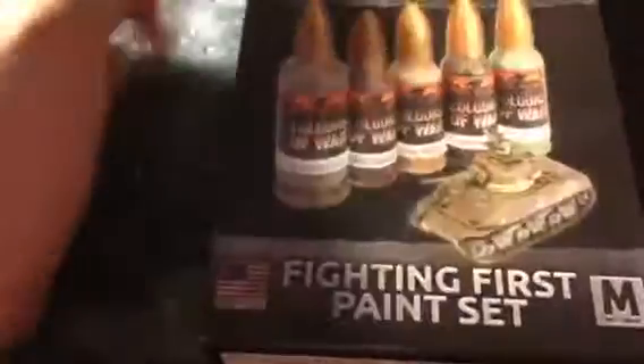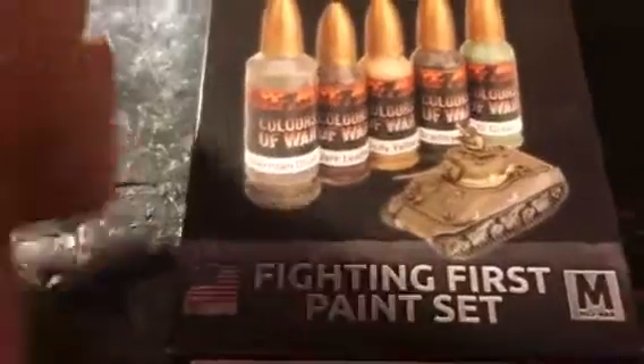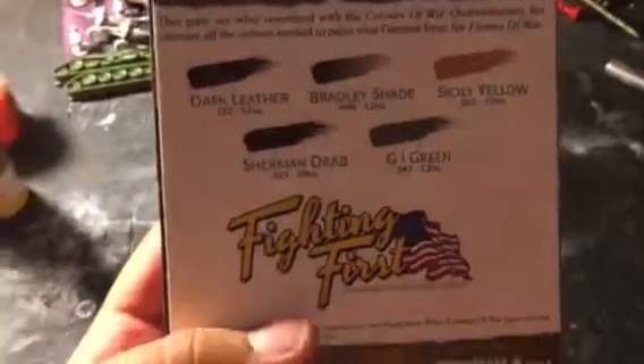Hello everybody, it is BlueC5 here today and I have the Fighting First Version 4 American Paint Set. Let's see on the back — we have Dark Leather, Bradley Shade, Cicely Yellow, Sherman Drab, and G.I. Green.